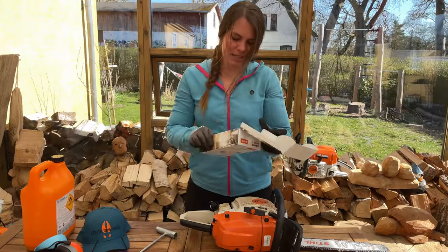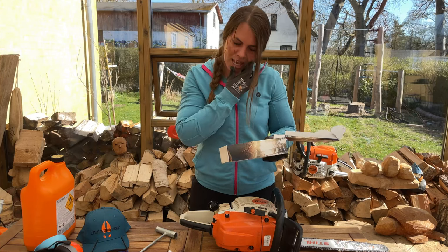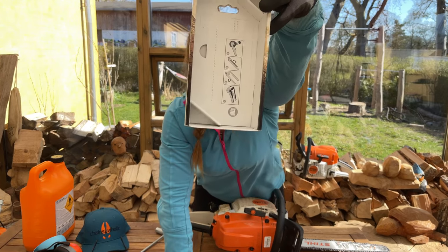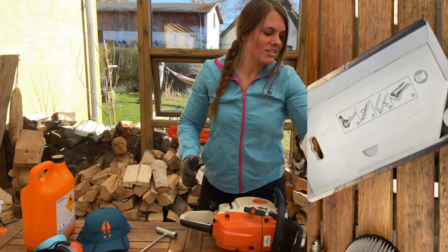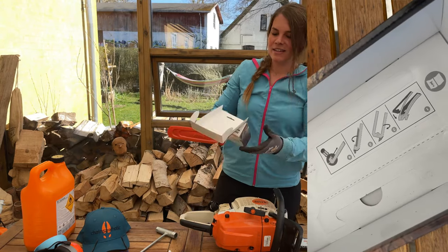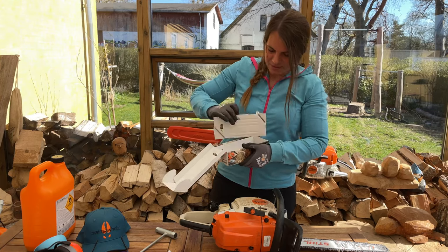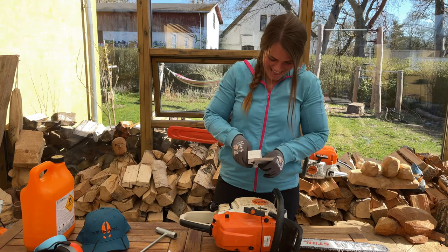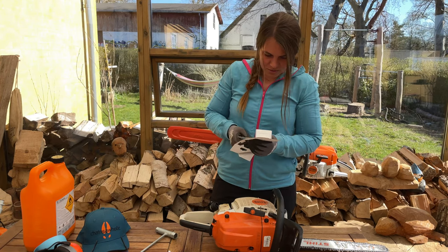Inside this box I've got the new filter, and also there is this — inside here, that's actually a hook to catch the old filter. So let's see if it works.